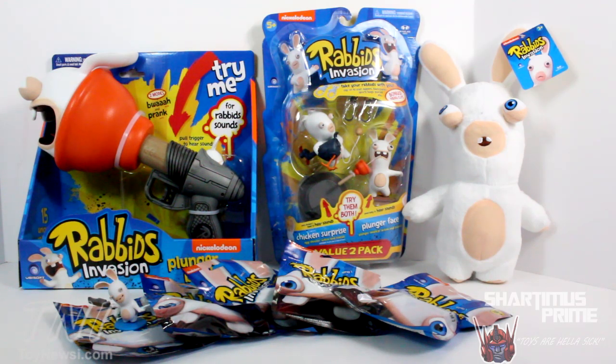Please check out ToyNewsEye.com for the latest in action figure news and a full gallery of images from this review. I also gotta give a big shout out to my boy Pixel Dan — he just started a new YouTube channel called Toy Yak. If you like toys like this geared for the younger audience, subscribe to his new channel. Link is in the description below.